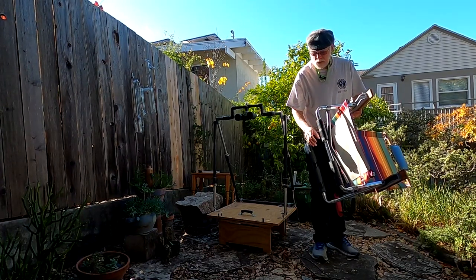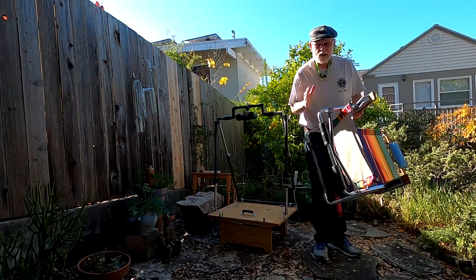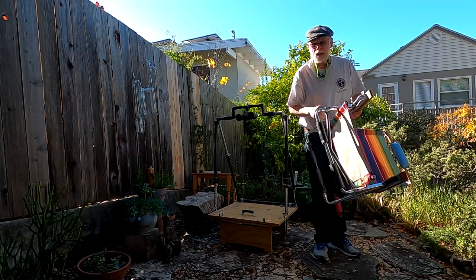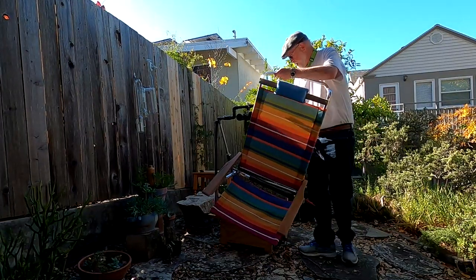This is especially useful if you're going to use something other than 10x50s. If you get up to 20x85s, you can actually feel or see your heartbeat in the binoculars. So let's go ahead and set this up.